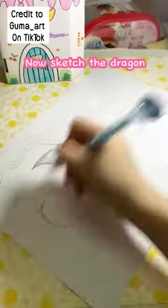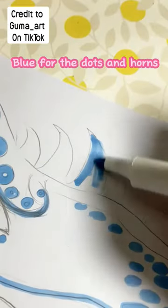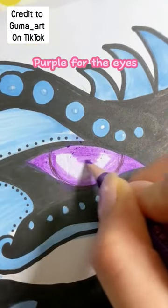Now sketch the dragon like this. Paint the colors — blue for the dots and horns, black for all the face. Take the liner, purple for the eyes.